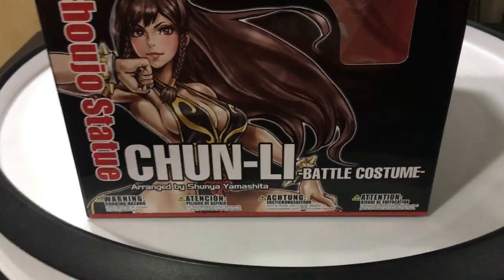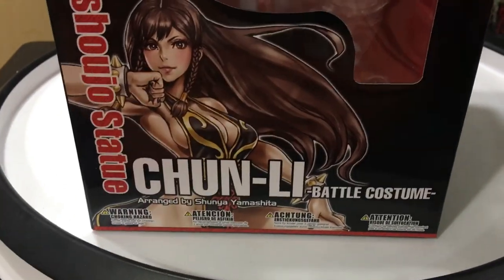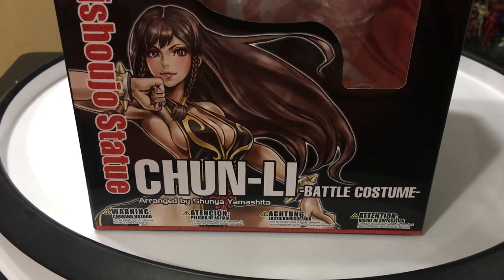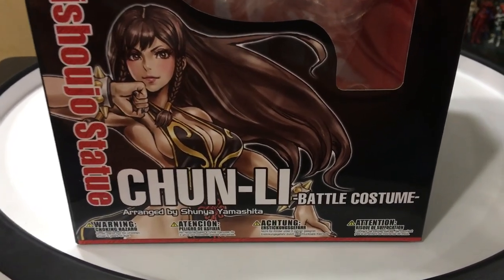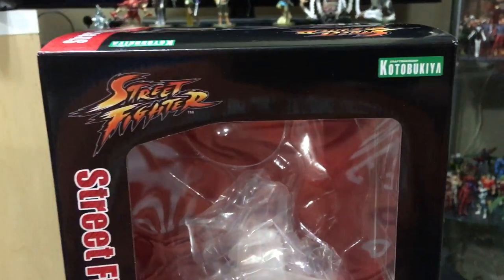Statue Unto 75 here with a quick review of a new Bishoujo statue from the Street Fighter line. It's the Chun-Li battle costume version — I'm a big fan of Street Fighter, so this is probably my favorite Chun-Li costume. It's based on the artwork of Shunya Yamashita, and I'm also a big fan of his anime style of art.